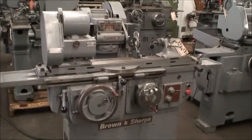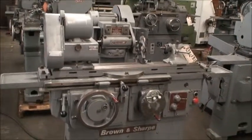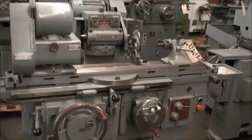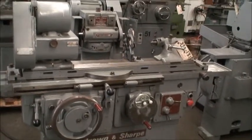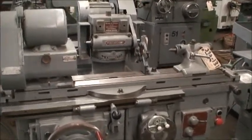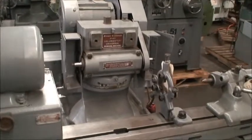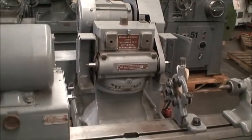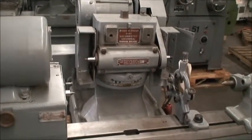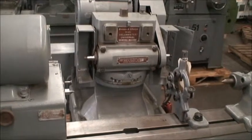Maximum distance between centers is 24 inches. Maximum length of work ground is 14 inches and the maximum diameter of work ground is 8 inches. It currently takes a 7 inch diameter wheel, but if you have the proper guarding, you can put a 10 inch diameter wheel on there.